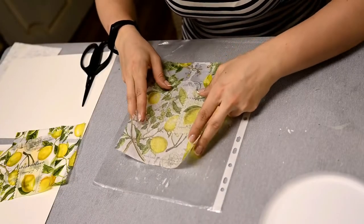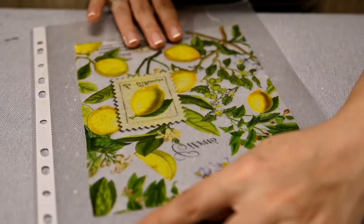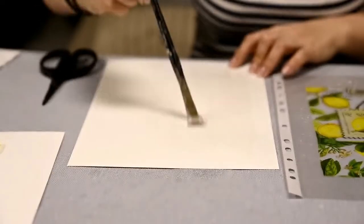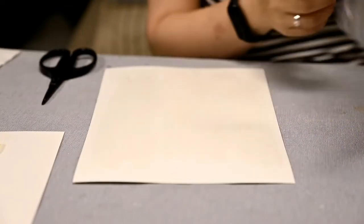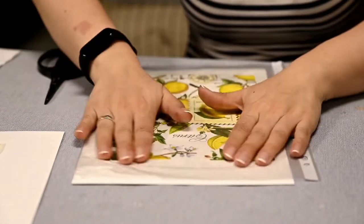After that I'm applying more glue over the napkin. I absolutely love this method of applying napkins — it works great for any flat surfaces and you'll get a decoupaged image without a single crease.